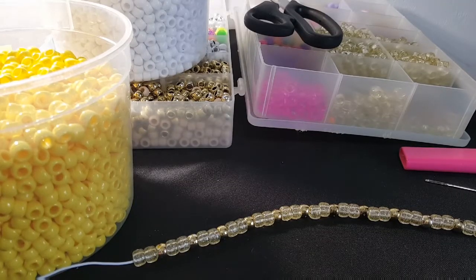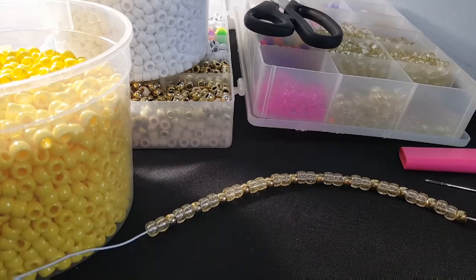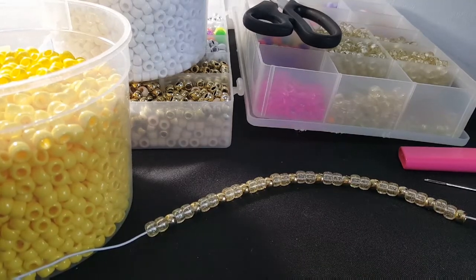Hi guys, Candy Toy Box here. Today you will need gold, white, and yellow pony beads. You're also gonna need scissors, a lighter, a needle, and a long piece of string.